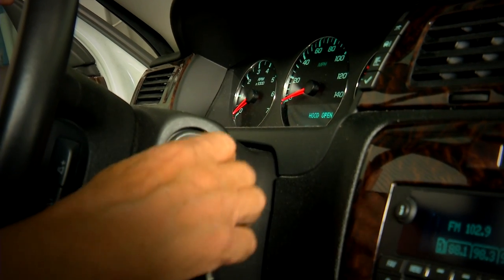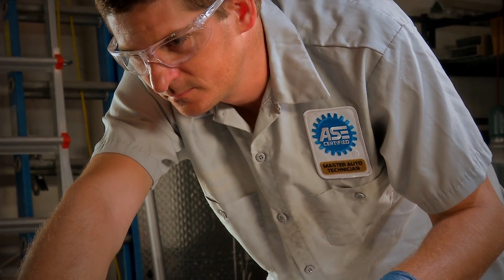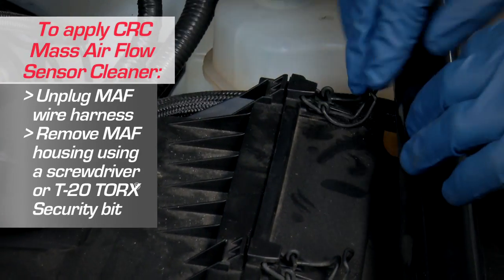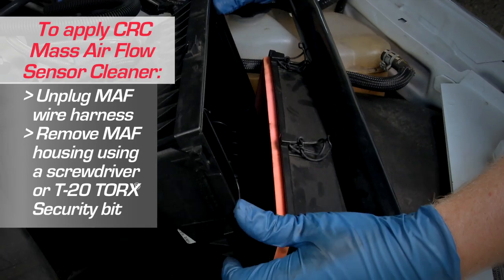Use CRC Mass Airflow Sensor Cleaner with the engine off. Always wear gloves and eye protection, and insert the straw into the nozzle before application. Remove the air filter to gain access to the MAF sensor located between the air box and the throttle body.